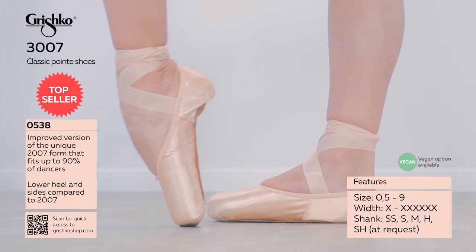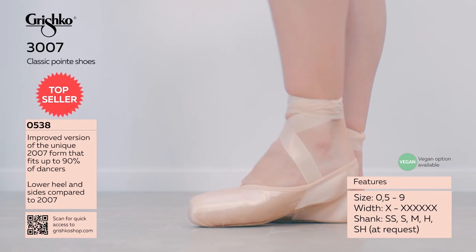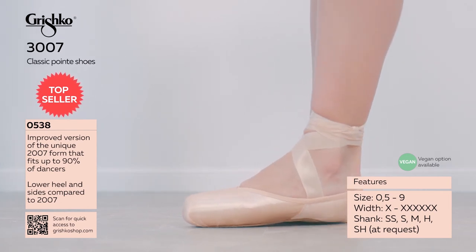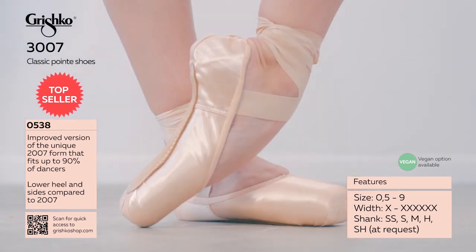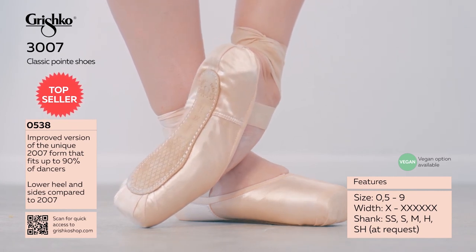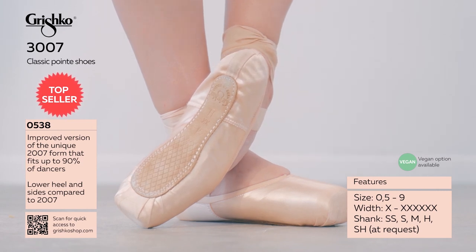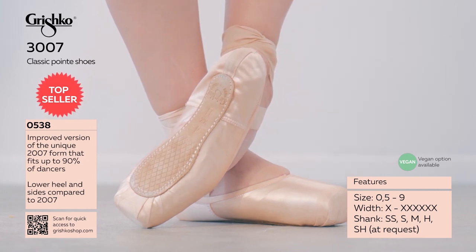The 3007 model was released in late 2019 and has now become our best-selling model worldwide. Available in classic, pro, and pro flex options. Classic paste and glue are also available, as well as the tropicana paste option and a fully vegan option.